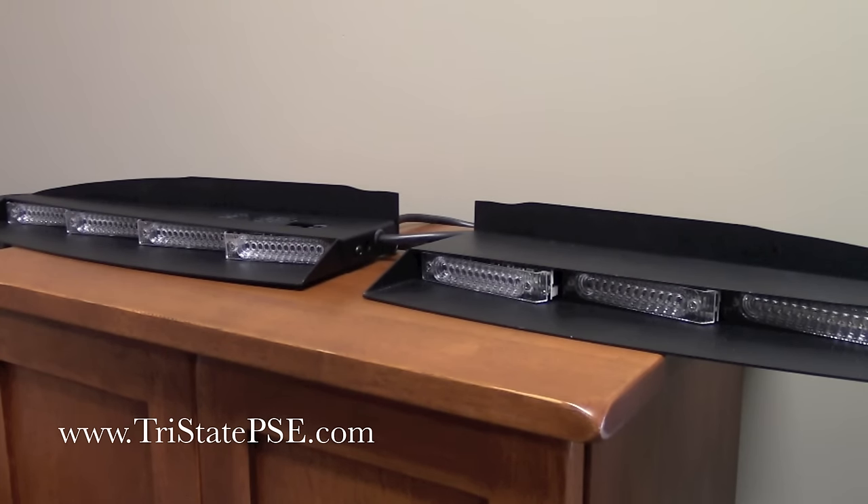This bar also has California steady burn built into it, and you get to pick what module or modules you want to be on steady burn. It also has a dim mode for nighttime use — this is a very bright bar, so should you need to dim it down, that is available. There are also nine different traffic patterns built into this should you desire to use them. The phase two selector allows you to program which heads flash together. A total of 31 different flash patterns, Made in America, with a five-year warranty.